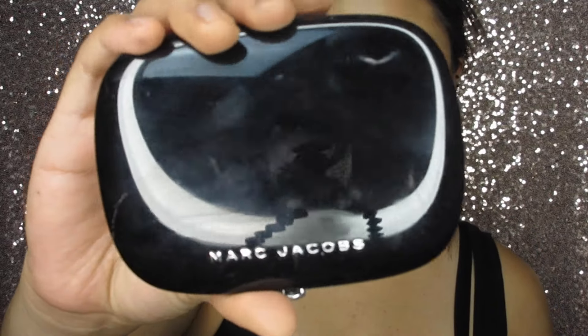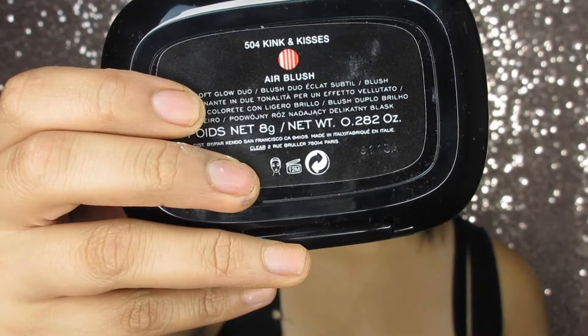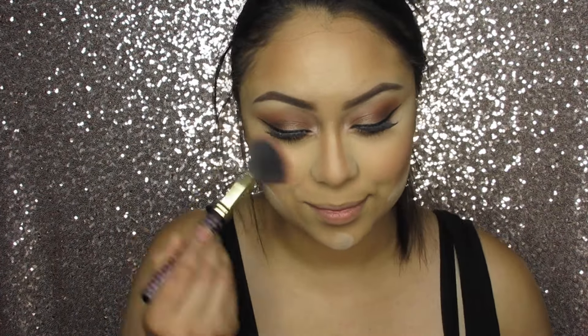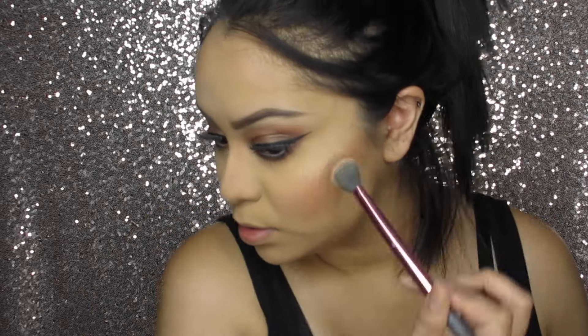For blush, I'm going to use this Marc Jacobs Air Blush. Then I'm going to dust off the translucent powder from my face. For highlight, I'm going to use the Anastasia Beverly Hills So Hollywood Illuminator.